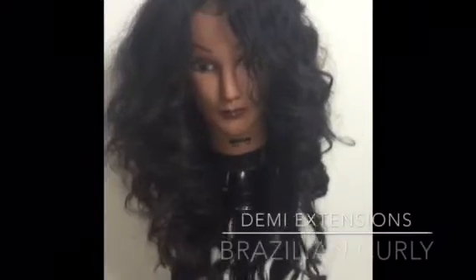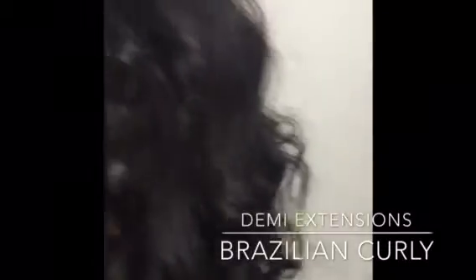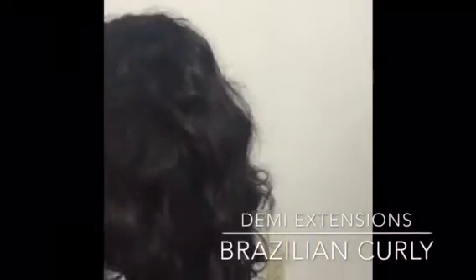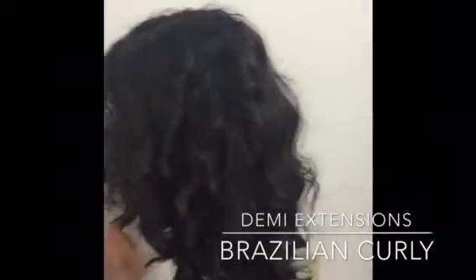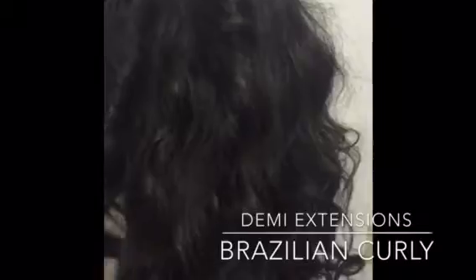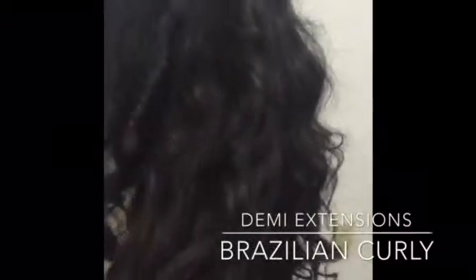Hello everybody! I am going to show how I wash and condition my Brazilian curly hair that I'm selling. I actually blow dried, straightened, and curled it, and now I am going to show how to get the curls back to their natural state.